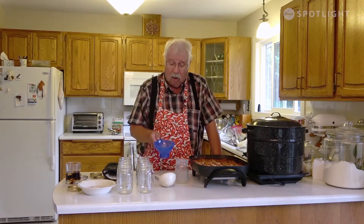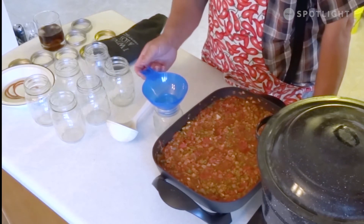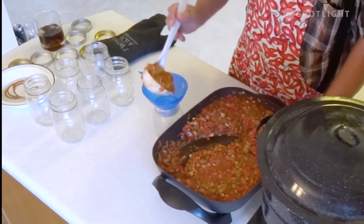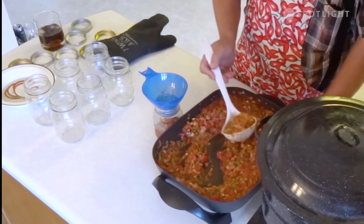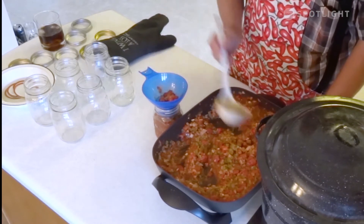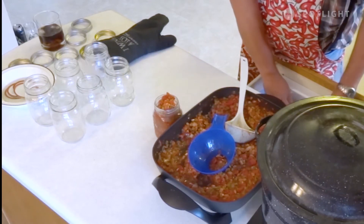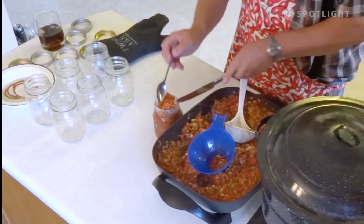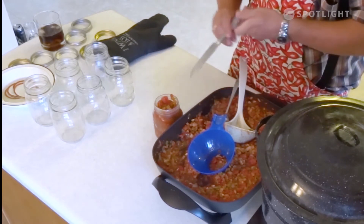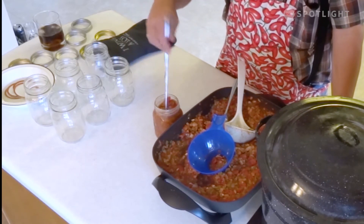Take a jar and this is what they call a canning funnel — it's made to have a base that just fits inside a standard canning jar. Take some of the salsa and put it through the funnel. Fill it not quite full, just almost to the top. The reason you don't want to fill it quite to the top is because you want to make sure there are no air bubbles that form around the side of the nice thick salsa. Take a knife and push it around all the edges to make sure there are no air bubbles.